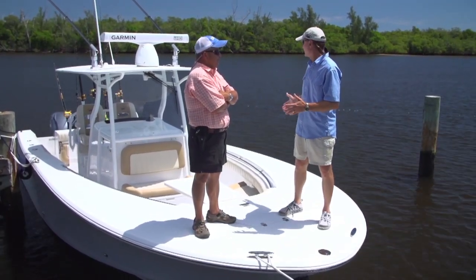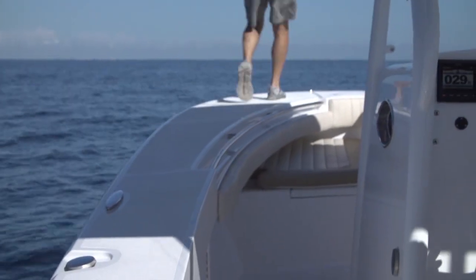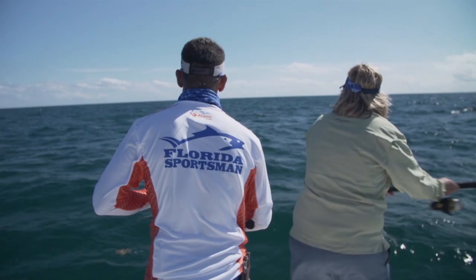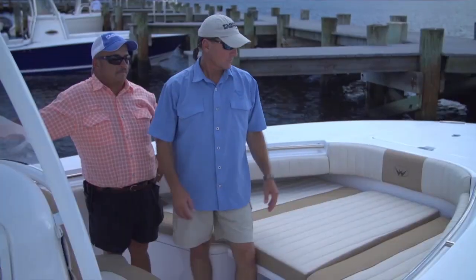Before looking at the interior, let's look at the walk-around gunwale. A boat this size can have a huge gunwale and a huge deck, and it does. It's not wasting space as someone unfamiliar might think. It's a great place to cast at cobia, as they did on a recent show, to set your lines — just a great area to stand on, very very stable.